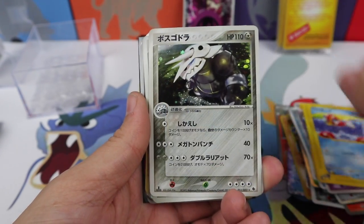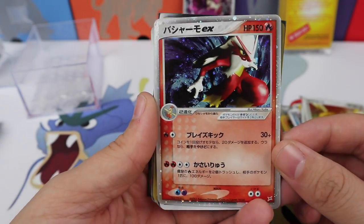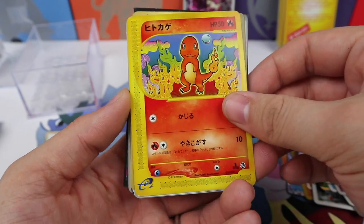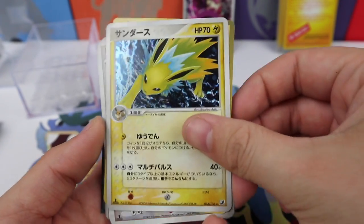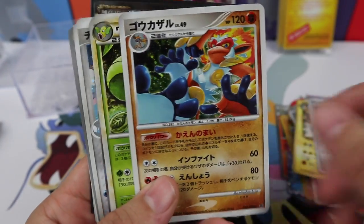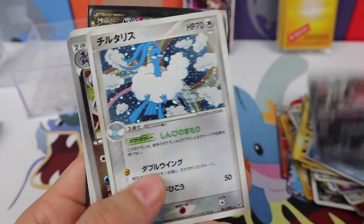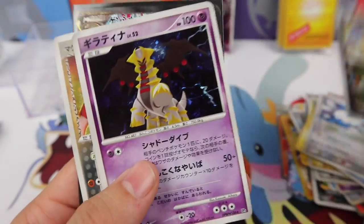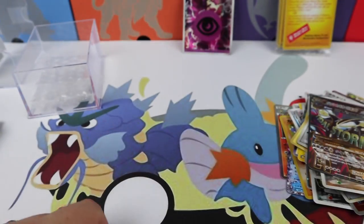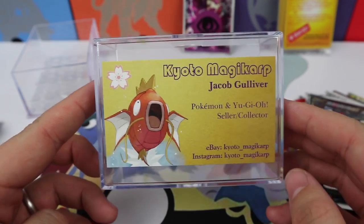I've seen pictures of what other people got and I've been impressed, and I'm pretty happy with what I got here — definitely with these old school EXs. If you're interested in Japanese cubes, check out Kyoto Magikarp. I was not disappointed, I'm very happy with what I got. This is a treat — after having so many dud cubes, it's nice to see one that definitely provides a lot of fun cards. Thank you for watching. If you enjoyed, please leave a like, subscribe if you're not already, and check out Kyoto Magikarp. I'll see you guys next time.